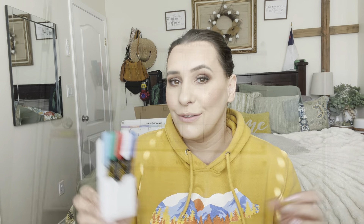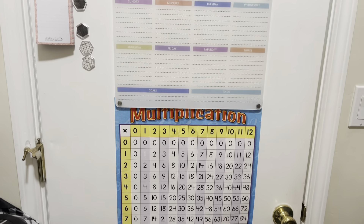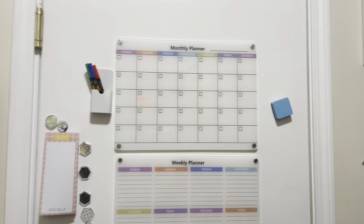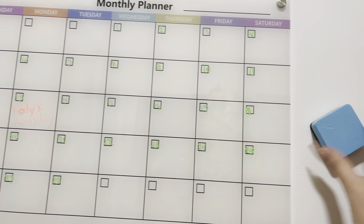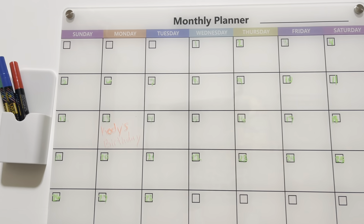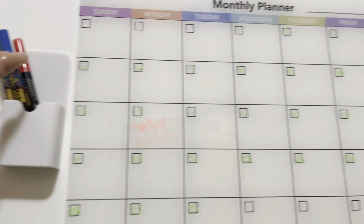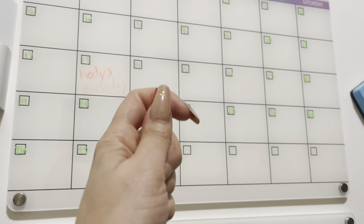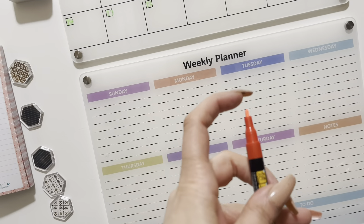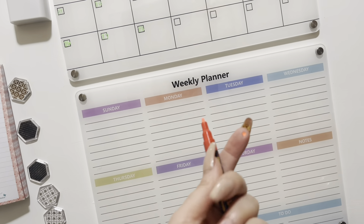Let's go see what this looks like in use. As you can see, it's magnetic — you just put it right there on the surface. With the pens, you want to shake them up first and then press down to pump the ink to the front.